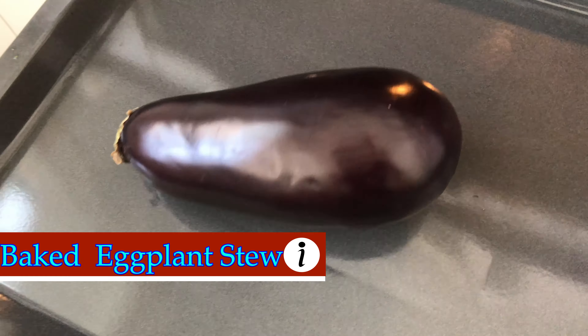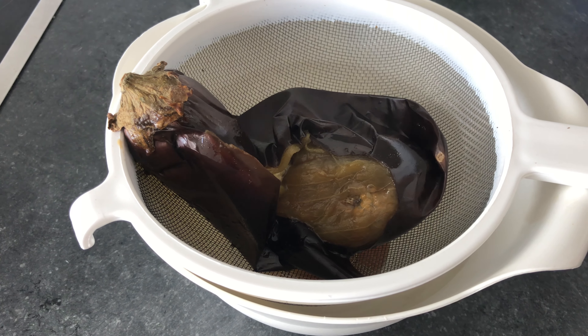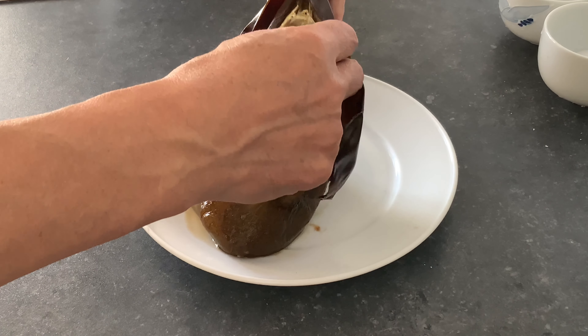For the eggplant stew, bake eggplant at 400 degrees until the skin bursts. Place eggplant in a colander and allow the water to release. Once the eggplant is cool, it's ready to peel.